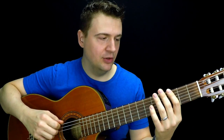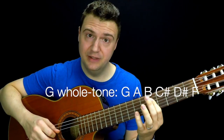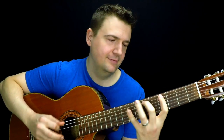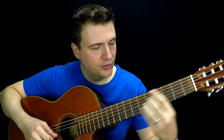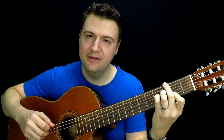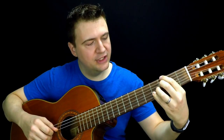The whole tone scale goes like this: G, A, B, C sharp, D sharp, F, and back to G. Very twilight zone, right? The chords that go with this are sharp five and flat five — that's flat five or sharp four, and sharp five.